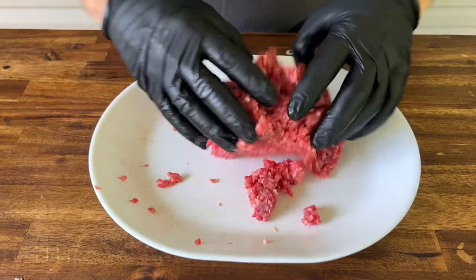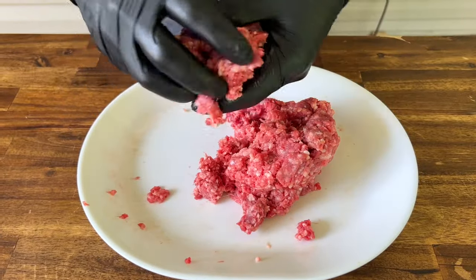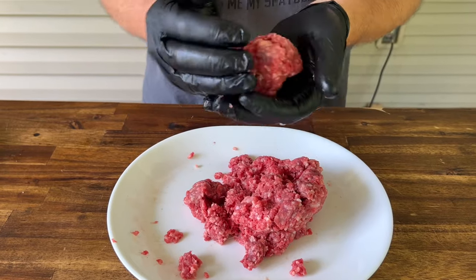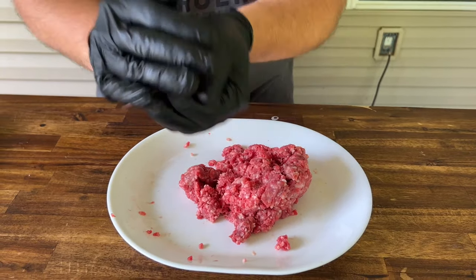We have that Wagyu American beef. I'm just going to start forming it together, loosely packed. I'm looking for about three ounce balls. If it's a little bit heavier, it's fine. Loosely packed.